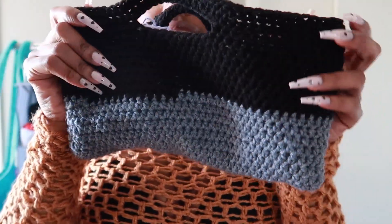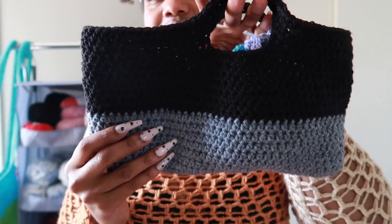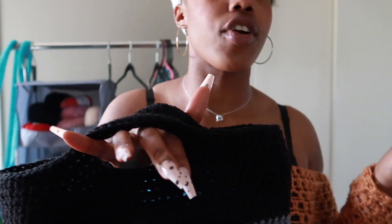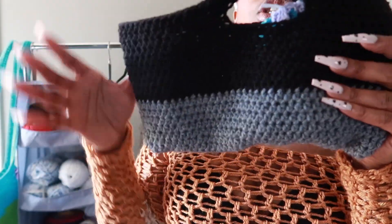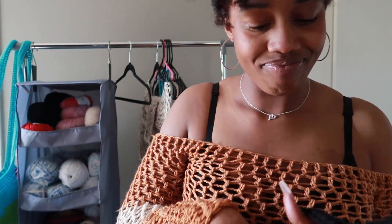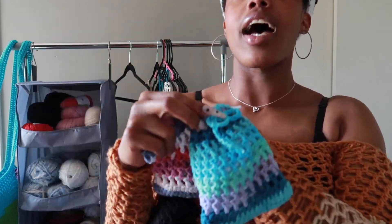I made this little bag — I don't know what I want to use it for but I just thought it was cute. I used some leftover yarn that I had after I made that hat and something else, so I just used the yarn to make this cute little bag. Right now I'm using it to store other little things I made.